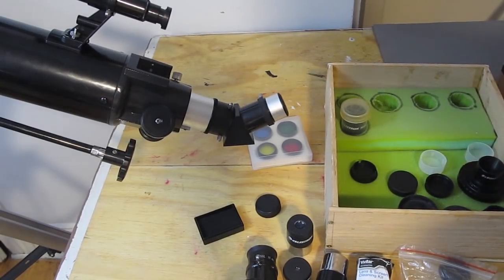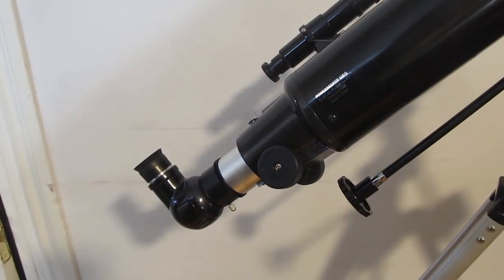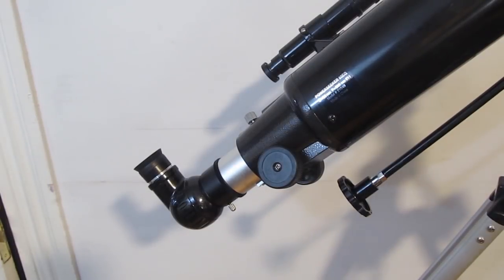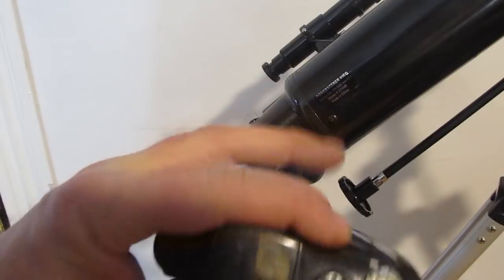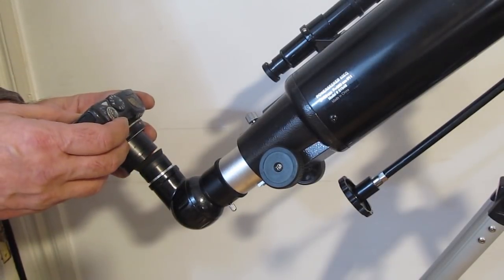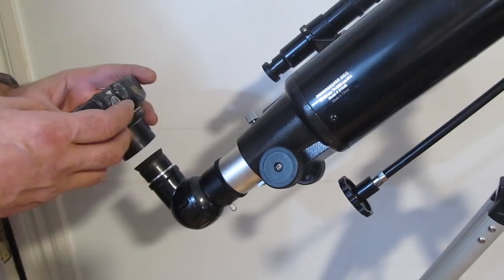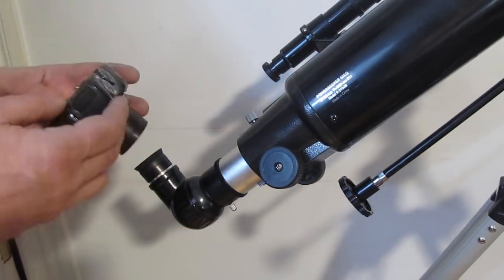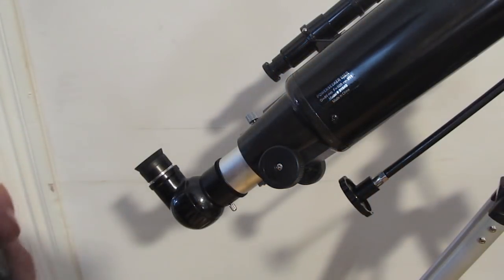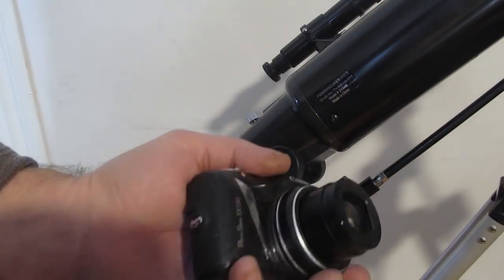Let's finish by taking a look at taking pictures with a small telescope. With a cell phone or a regular point-and-shoot camera, you can get right up to the eyepiece and take some pictures. It can work for brighter objects like the moon or Jupiter. You can't do long exposures this way, but I've gotten some pretty decent pictures.